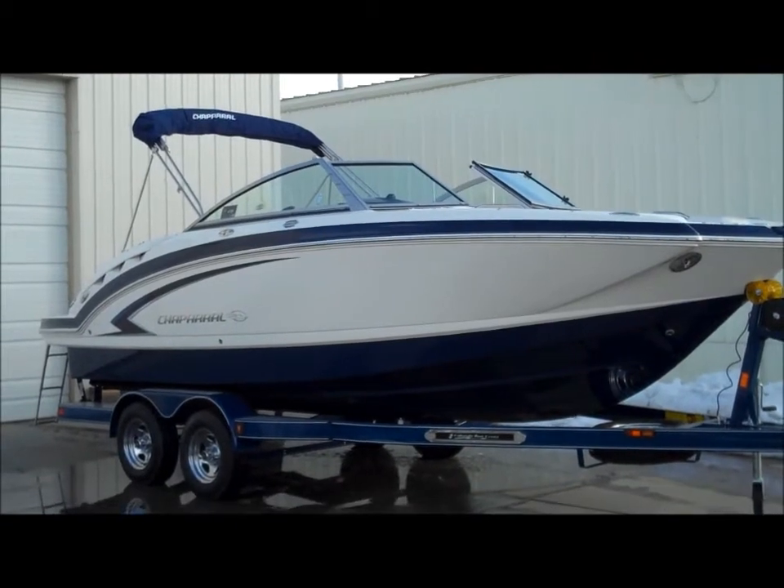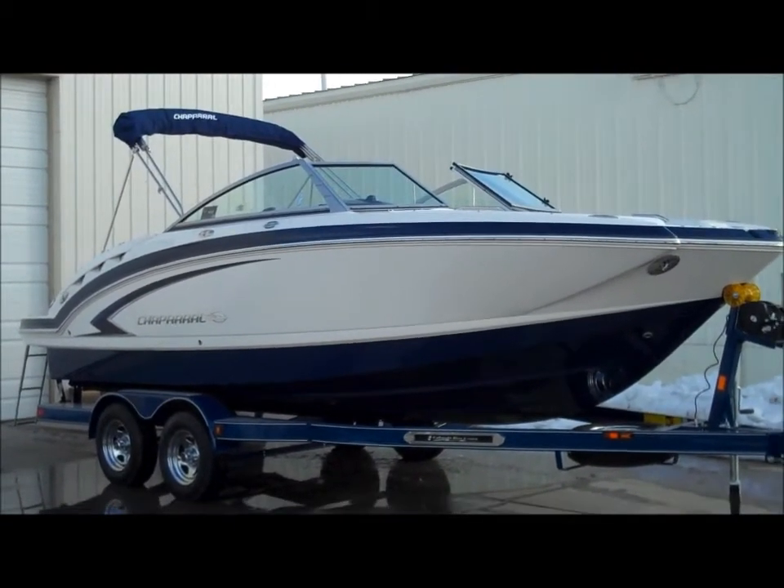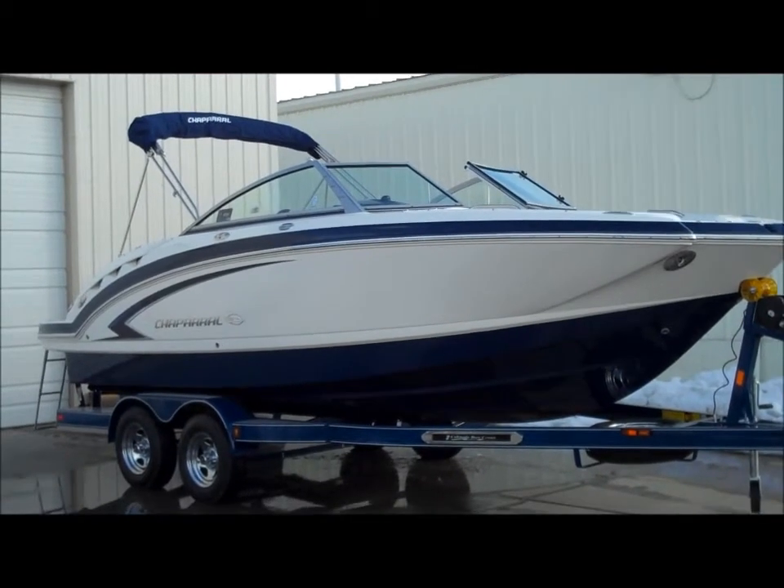Hello and welcome to Colorado Boat Center. Today I'm going to be walking you through the 2012 Chaparral 224 Sonesta.